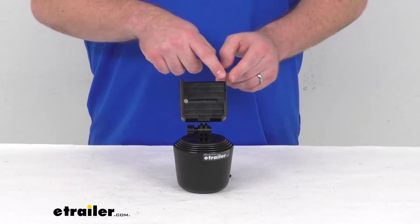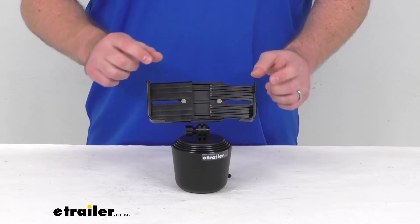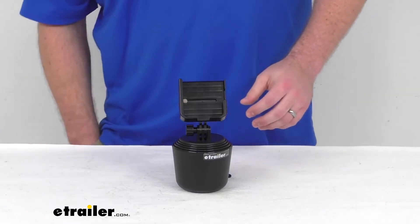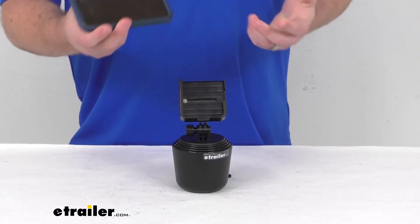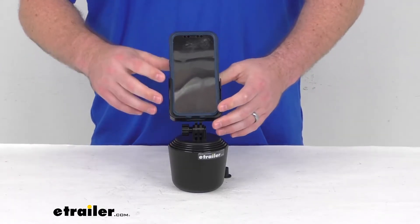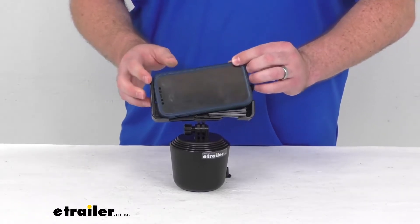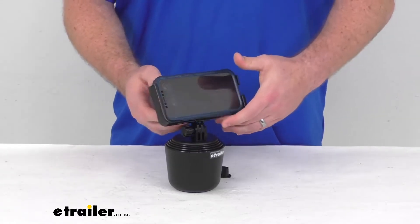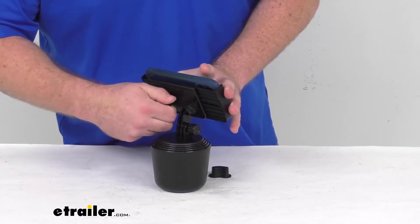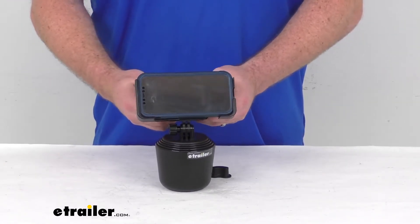This will adjust from two and seven eighths of an inch wide to up to six and three quarters of an inch wide, so this is going to fit the most current mobile phones even if they're in their case. I've got an iPhone 12 here, obviously in a case, to give you an example. This is designed to allow you to use it either in portrait or landscape mode, and you'll simply tighten these knobs on the backside to lock it in place so it's not going to be moving around on you.